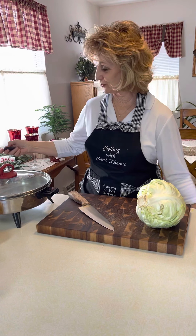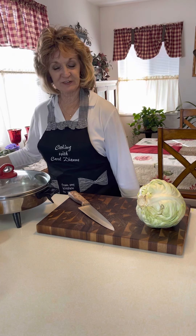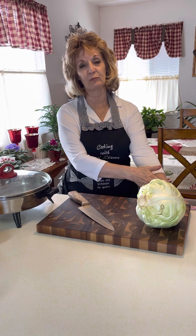Good evening, family and friends, and welcome back to Cooking with Carol Diane. This evening I'm going to cook another quick and easy little meal here — German cabbage pockets, better known by their name Krautberak.